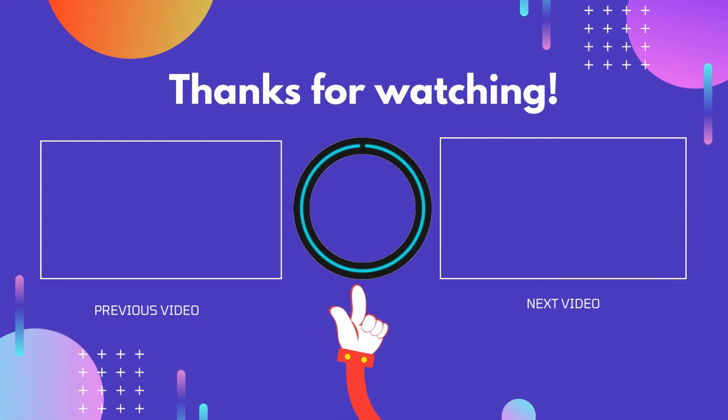Thank you for watching guys, I hope you liked this video. If this video is helpful to you, please don't forget to like, comment, and be sure to subscribe to get more reviews. Hope to see you guys in the next video.